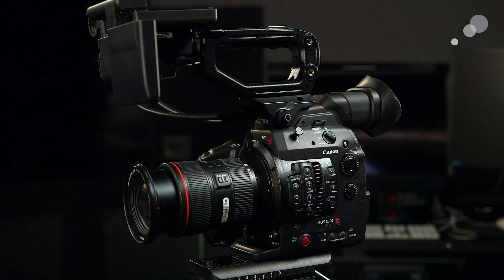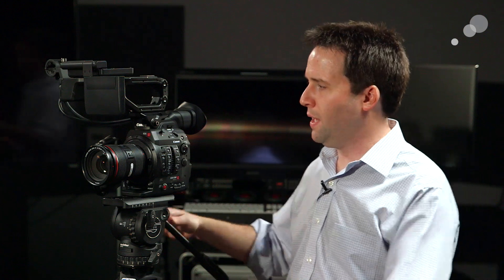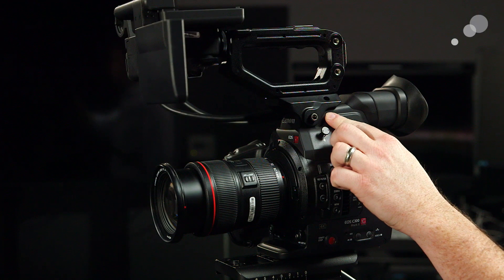Starting on the outside of the camera, you can see that it's very similar to the original C300. It's just a little bit bigger, a little bit taller, a little bit wider, and a little bit heavier — not so much that you really notice, but it's definitely changed enough to fit all those new components they put in the system.